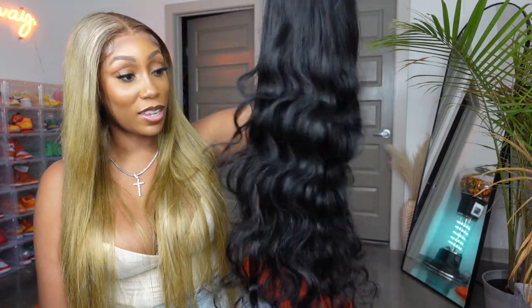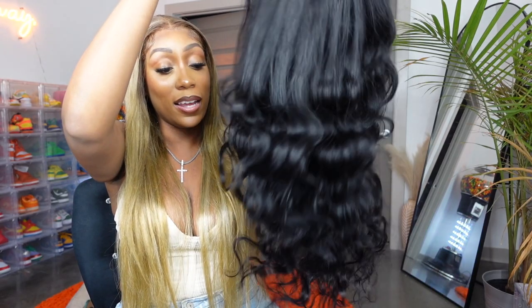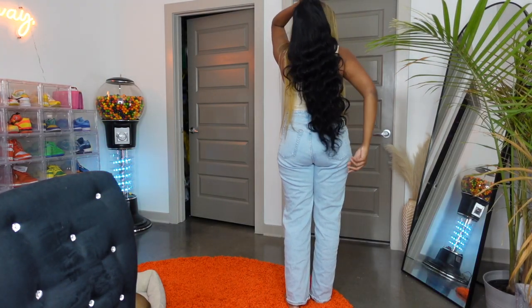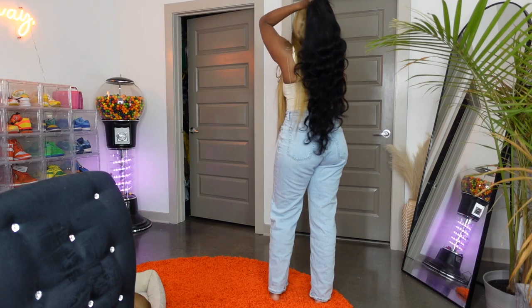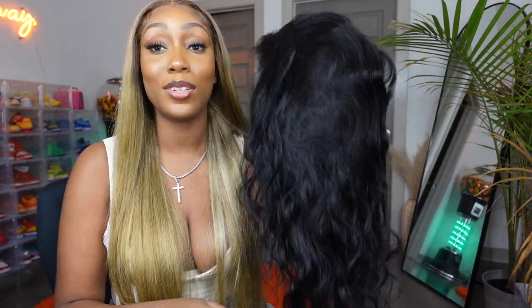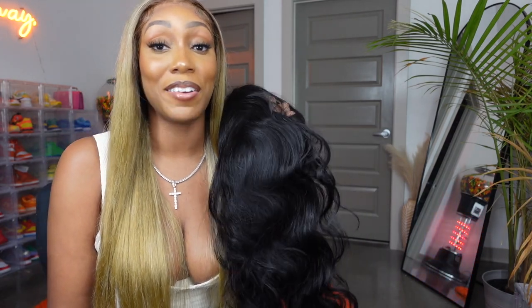I love it — I'm loving the body and weightiness of it all. Of course I'm going to bleach the knots, pluck the hairline, and customize this wig. I will show you all when I install it and give you a full review after wearing it for a week or two. It is super cute so far — a really nice wig for the price and it's super long. I've had wigs claiming to be 40 inches that were shorter. I'll link this wig in the description box. Remember to like, comment, subscribe, and follow me on Instagram at Madam Brittany. Thank you all so much for watching — have a great day, bye!